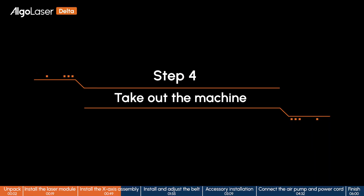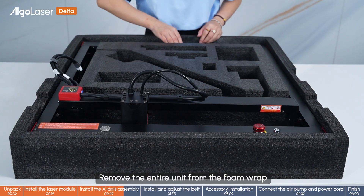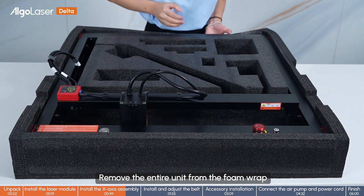Step 4: Take out the machine. Remove the entire unit from the foam wrap.